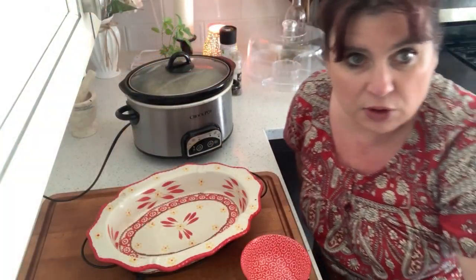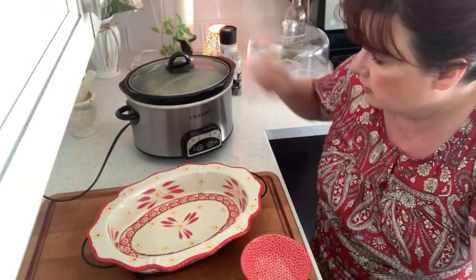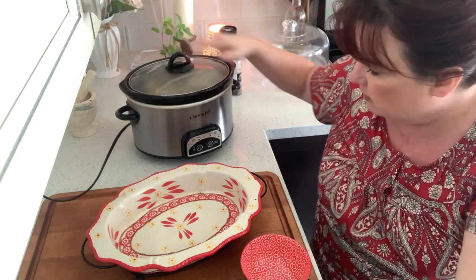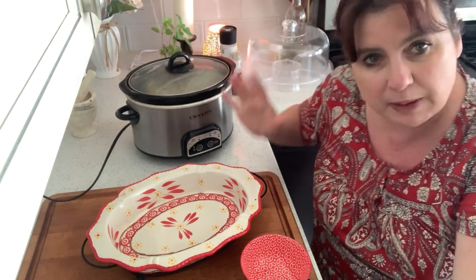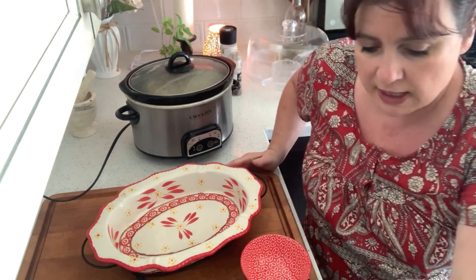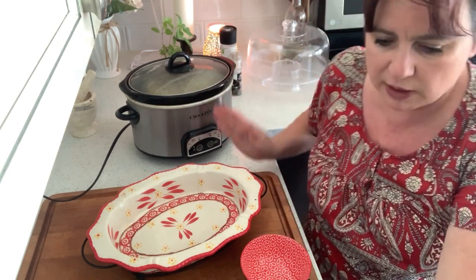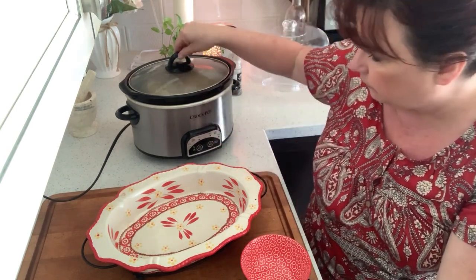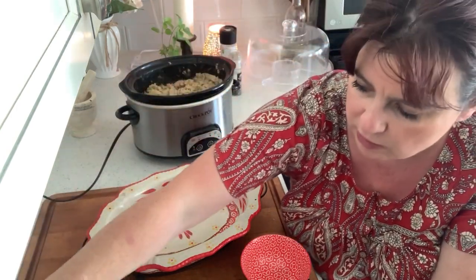Okay neighbors, so it's been in the crock pot on high for two hours — in my particular crock pot, maybe a little bit more than two hours. If you want to put it on low, just double the amount of time, basically. Let's see what it looks like.